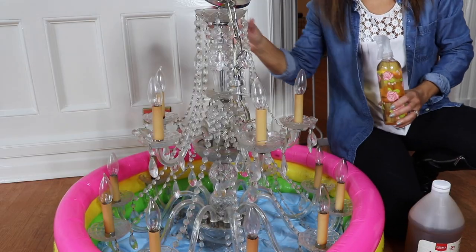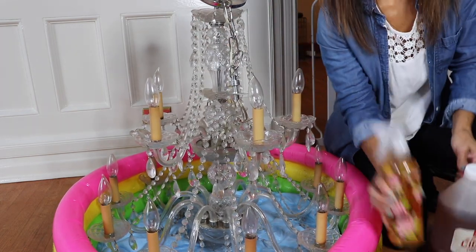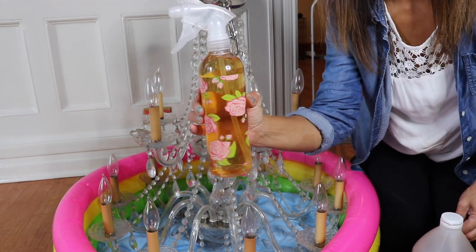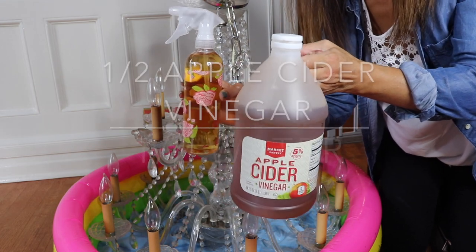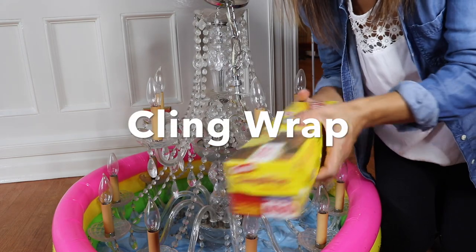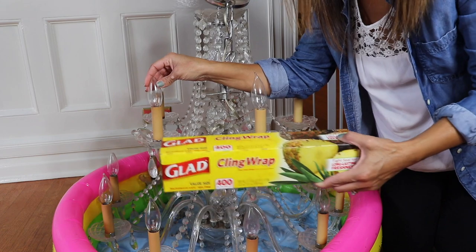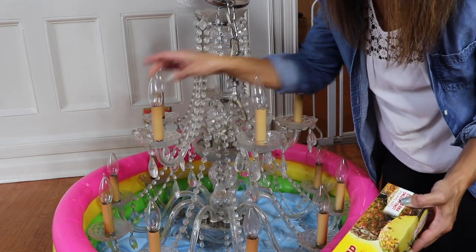So let's get started. Here is my very dirty chandelier, and what you're going to need is this — one part apple cider vinegar, one part water. I filled it halfway with apple cider vinegar and filled the difference with water. The first thing I'm going to do is take a little bit of cling wrap and cover the tops of the bulbs so the electrical part doesn't get wet.